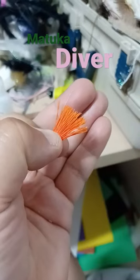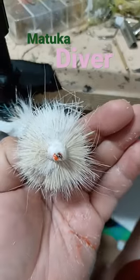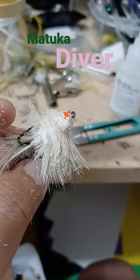Pack it down. Add a touch of orange for the throat. It's time to trim — round out the face, trim the belly, and work the top.